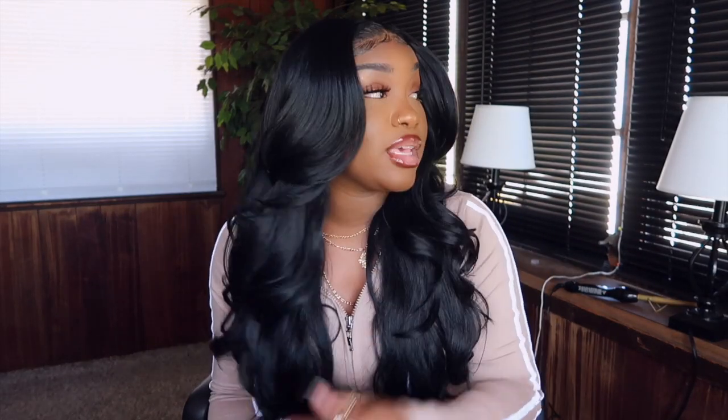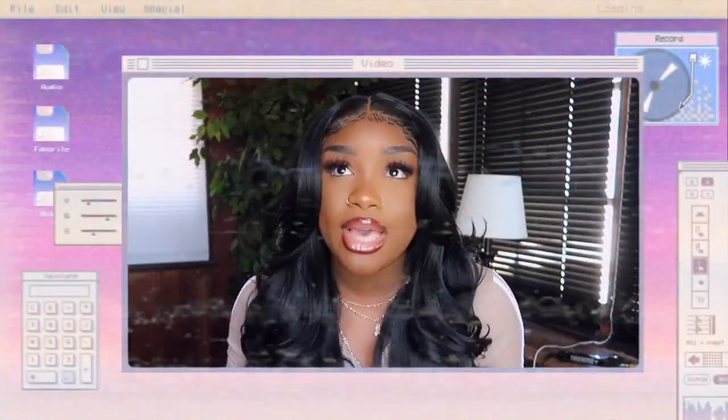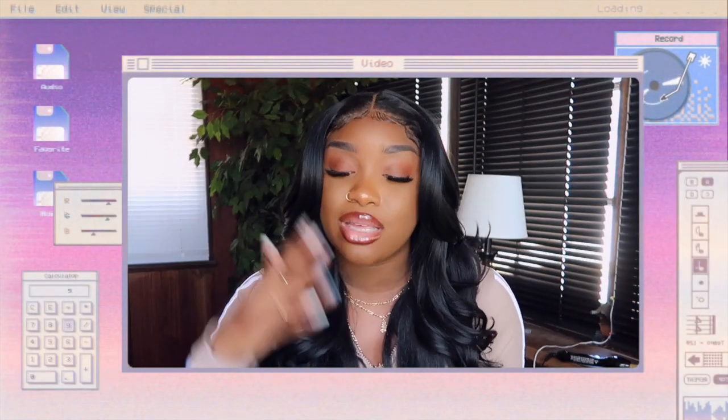I'm super excited. Butter unit number two. This hair is just giving me all types of life right now. Don't have expectations for this unit as a virgin hair unit because it's not. I do not care if you do not wear synthetic hair - I do. So click out. I don't want to hear those comments.